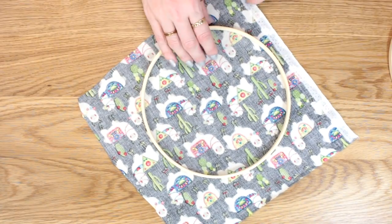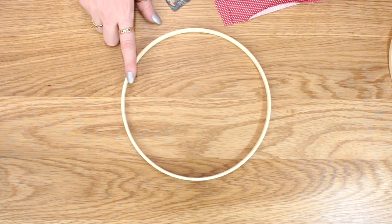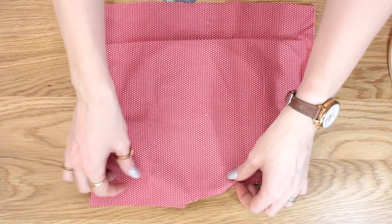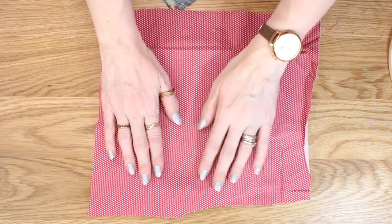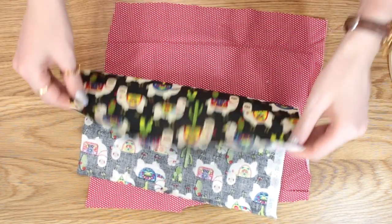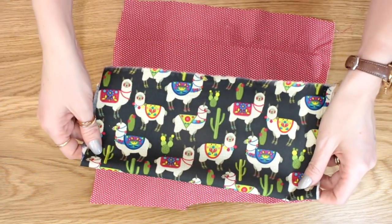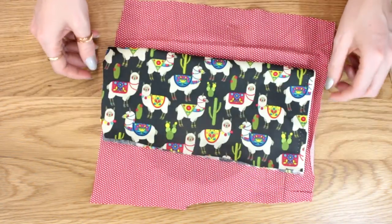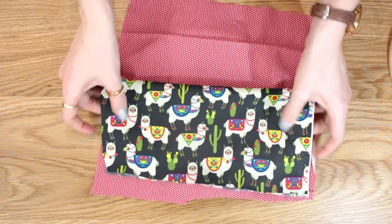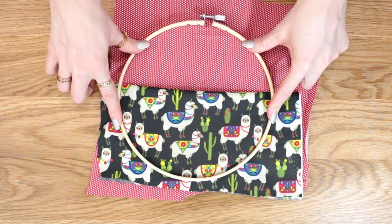I'm still working with the inner hoop and I've got my first piece of fabric, so I'm going to place that over it. I've then got my second piece of fabric and I'm just going to fold that in half and place it over my hoop and my other piece of fabric about halfway up. I can then get my outer hoop and just place that over.